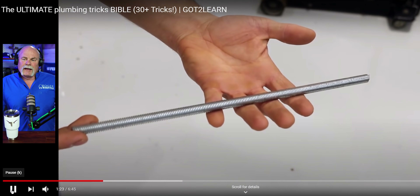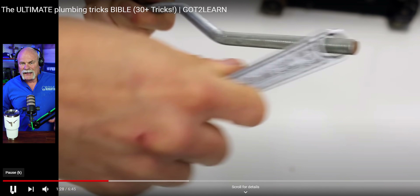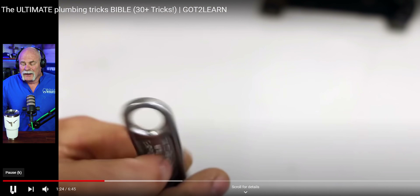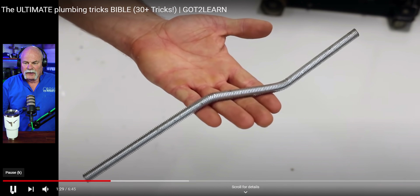That works good. Anytime that we cut all-thread rod, normally we've got a pipe vise, a tripod around, something like that. So what we will do is we will actually lock it in there and use that. It'll help you get it a little straighter, get it a little neater. It's a good trick to know. Putting an offset in a rod, doing it right, really does look good.